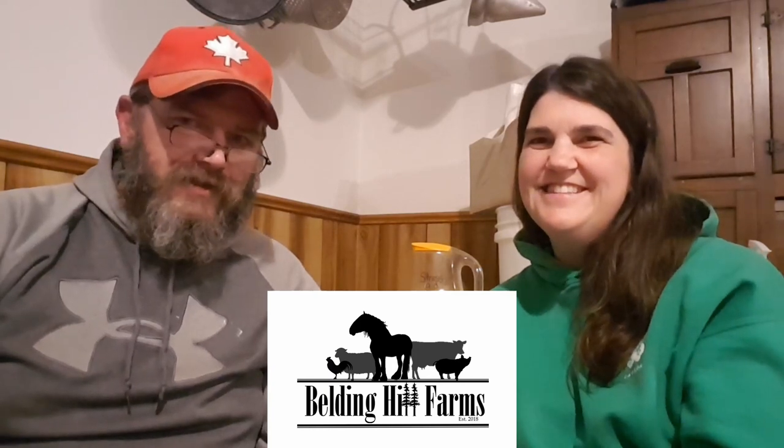Hello, Belding Hill Farms peeps. Today's video is about easy ways to raise baby chicks. We're going to talk about brooder design, protection to keep them safe, their bedding, the heat lamps, waters, and observations of what to look for. Hi all, Luke here. And Jill. And we're Belding Hill Farms.